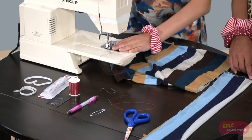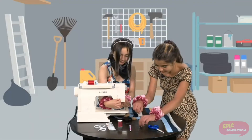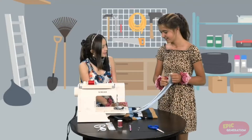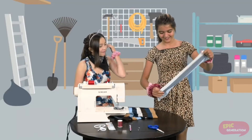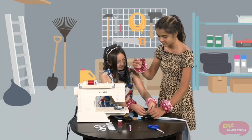But if you don't have a sewing machine, you may sew it by hand with a needle and thread. You sew by putting it through the fabric and going in circles again and again.